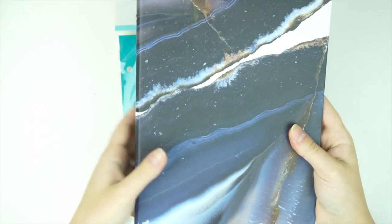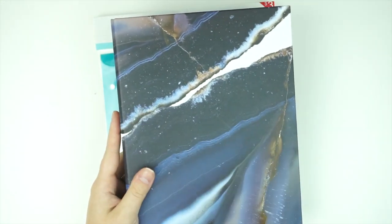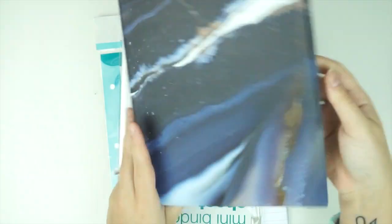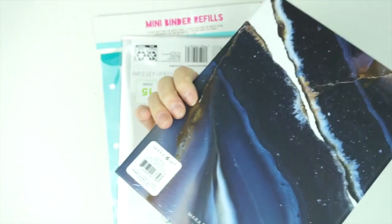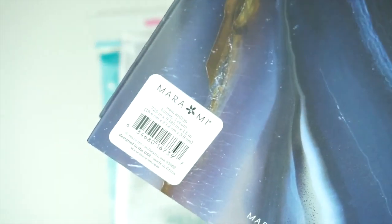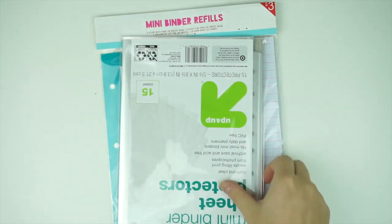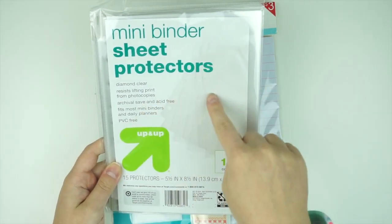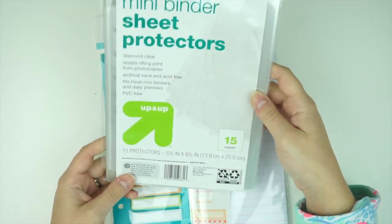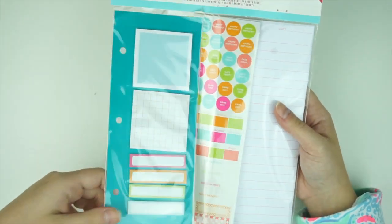In this portion of the haul I'll show you what I got at Target and one thing from the mail. First, I got this binder — I don't really need another one, but it's way too cool. It's like a marbled, galaxy-looking print from the brand Marami. I also picked up a pack of mini binder sheet protectors — they're about four dollars for 15 here, though I know they're cheaper on Amazon.